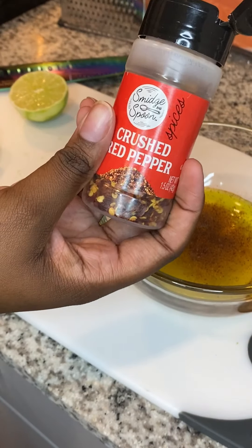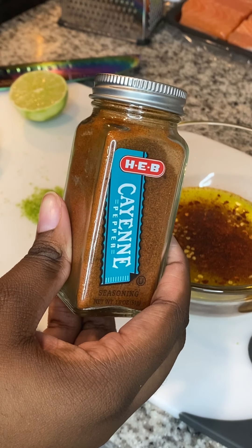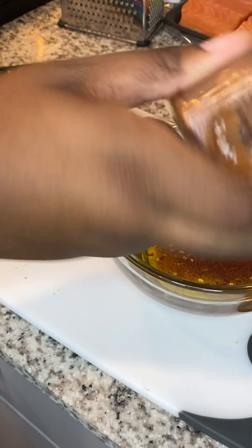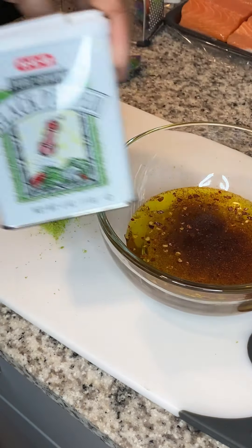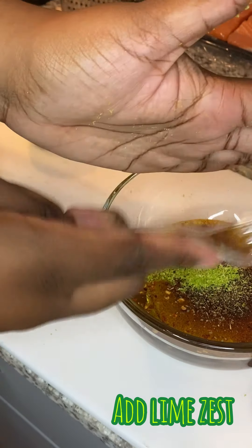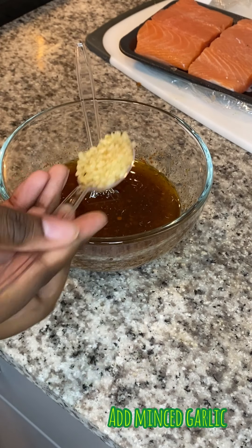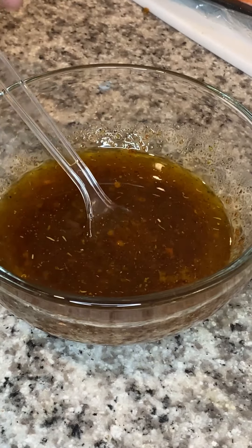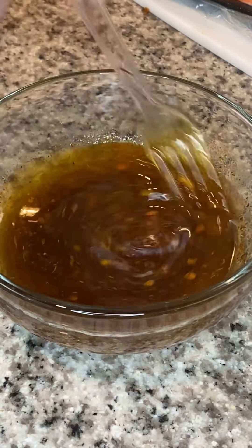Add whatever spices you want. I always go for the Cajun flavor because Cajun is just the best way to eat salmon — that's just how I feel. I put all that in there, then I put the lime zest in there and some lime juice. I do one whole lime; you could do more if you want — my husband prefers one, he doesn't really like limes. Then add some minced garlic and stir it all up.